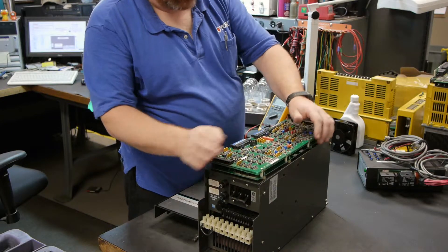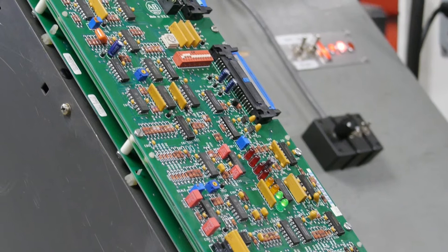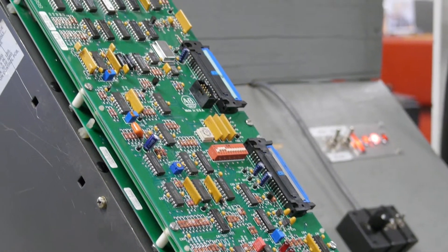We test all drives on Allen Bradley controls and motor systems. We give every repair a one-year hassle-free warranty.